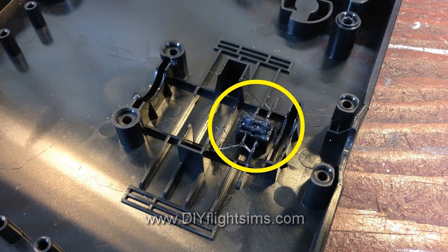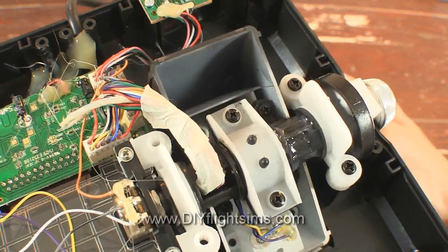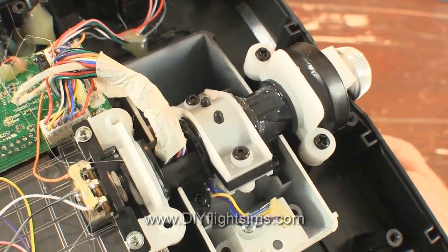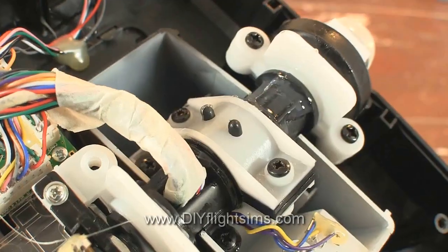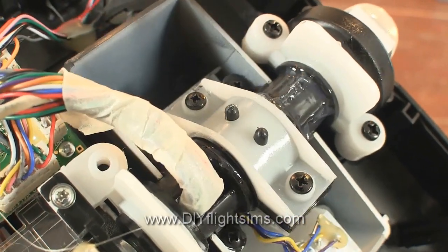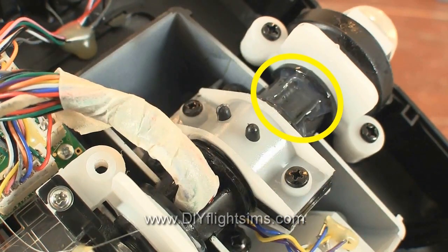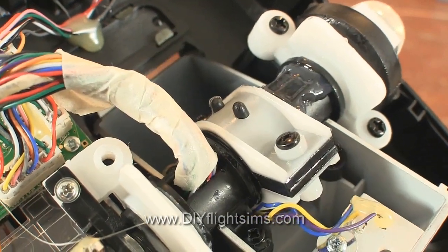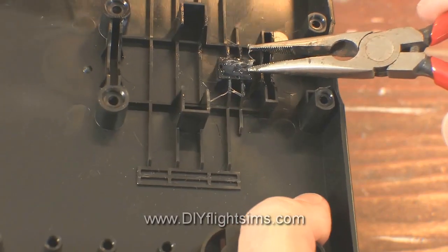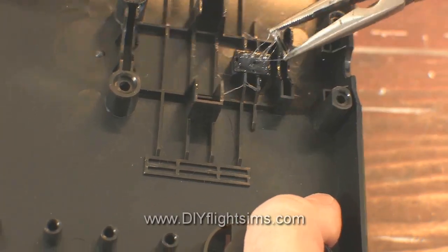Sort of like pulling a tooth. As I'm moving the throttle grip, you can see two ridges on the rotating axle. Those ridges are what rub against the tooth and cause the resistance you feel when you move the throttle — those are detents. And do not get that grease on you; it's hard to wash off.